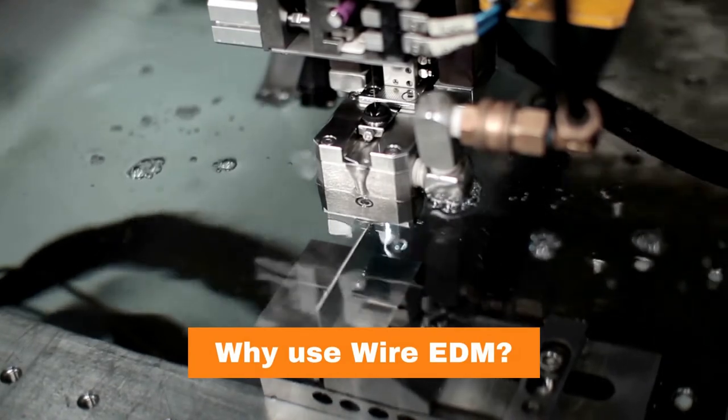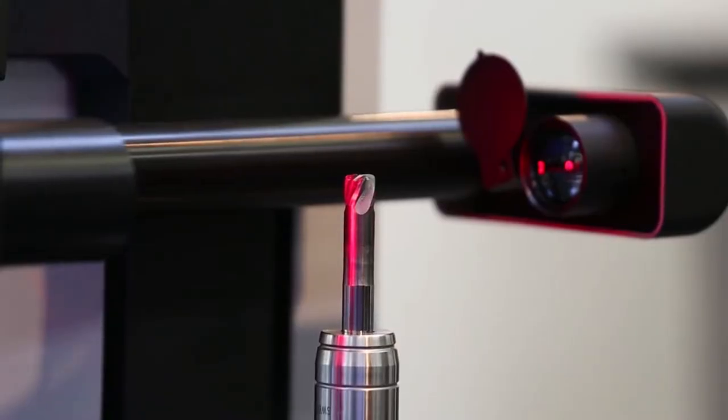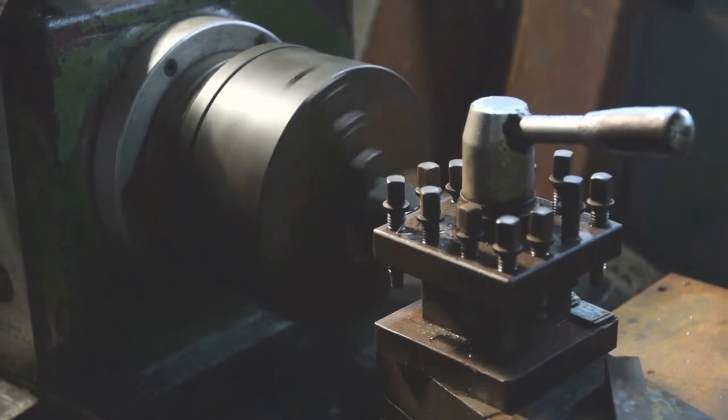So let's get started with some basics. Wire EDMs can cut parts which require a high level of accuracy, intricacy, and very fine surface finish — which is almost impossible to achieve with other traditional metal cutting processes. For example, wire EDMs can successfully produce a 3 micron surface finish on steel parts, although this will vary according to material.